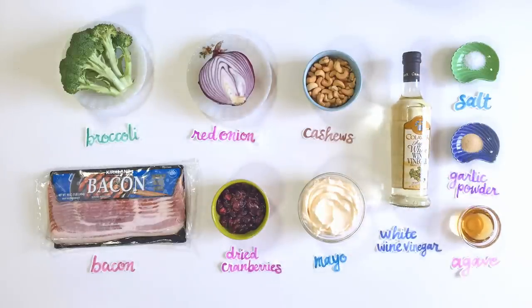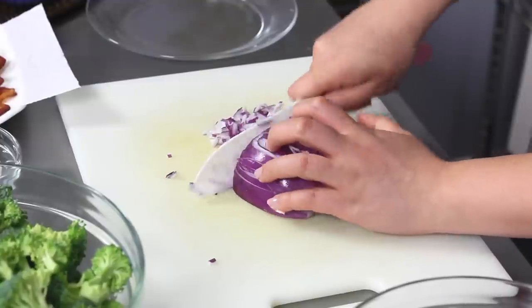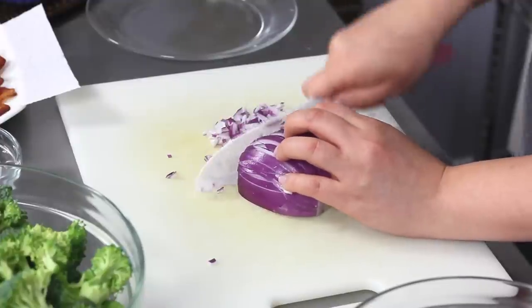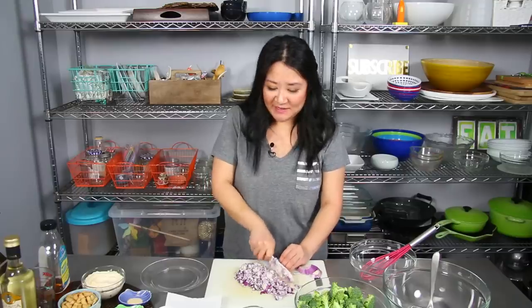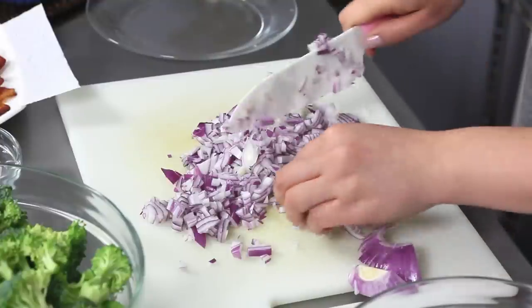All I'm doing is mincing up half of a red onion. If your red onion is really mega huge like mine, then you might not actually need the whole thing. You want your onion to be nicely finely diced because it is going in raw — you don't want someone to just chomp into a huge chunk of onion. I don't think I need all of this onion, so I'll put the rest in the bowl.